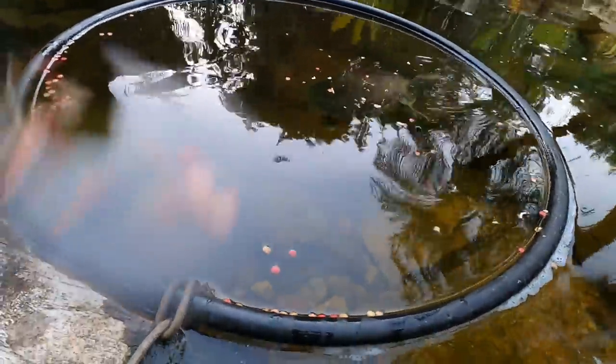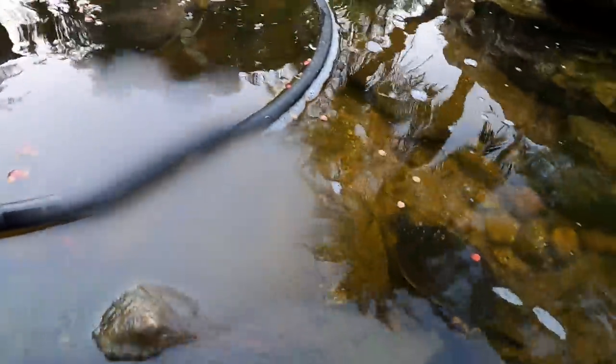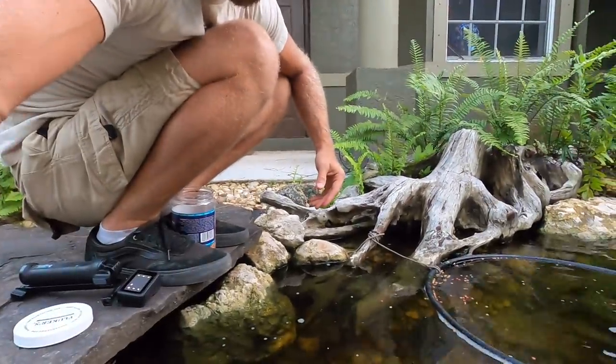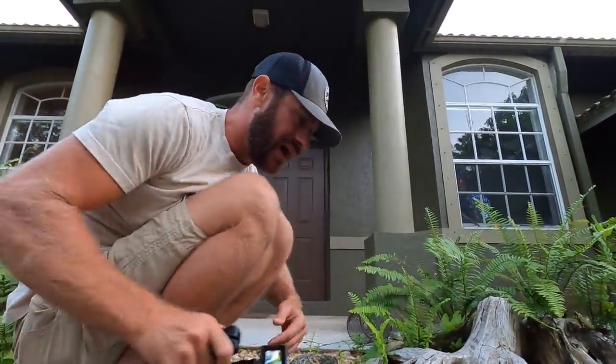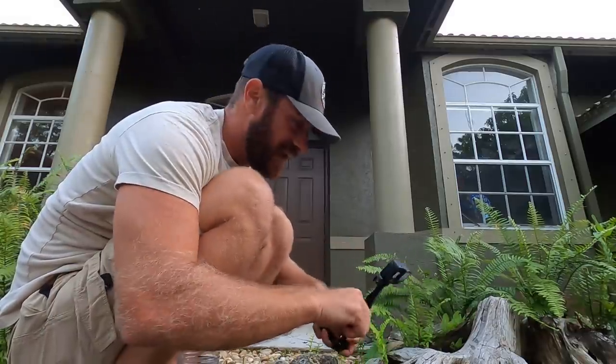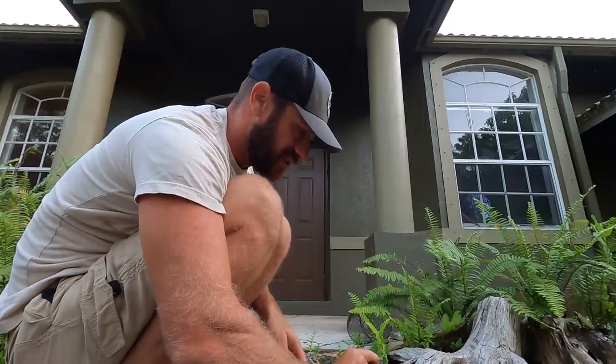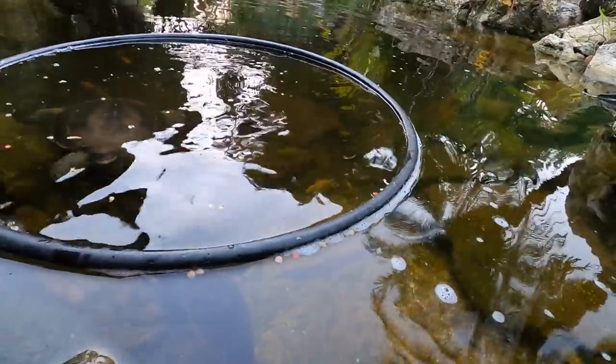You can actually make this feeding ring out of regular poly tubing. It's basically irrigation tubing that you can get at any home supply store — inexpensive. You buy the connectors, make a circle, and now all your food won't go right down into the filter. Let's go see what these turtles are doing underneath the water.